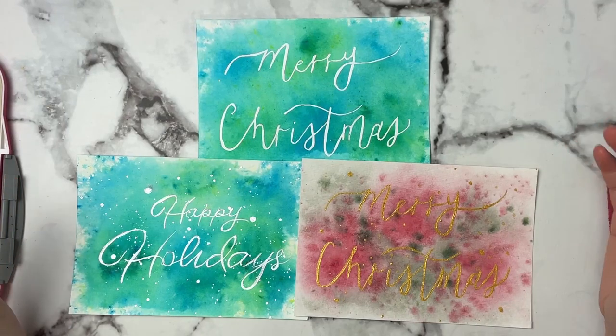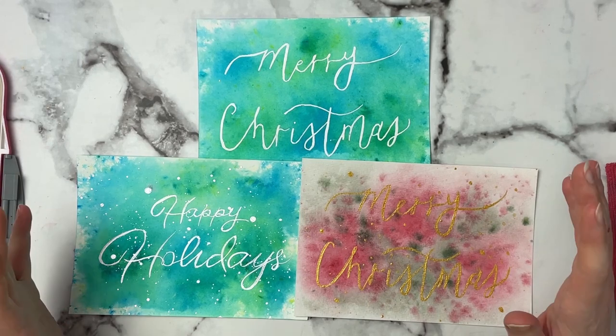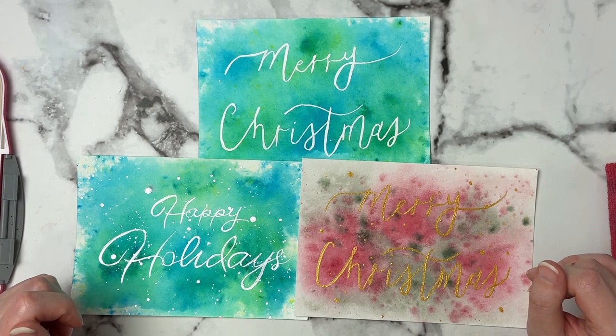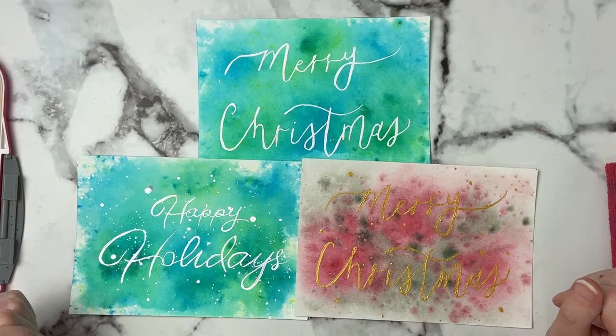Welcome back to another video and we are jumping right into our Christmas card series. This is one of my favorite series on the channel and today I've got three different cards to show you how I made — super easy, super fun — so let's just get right into it.